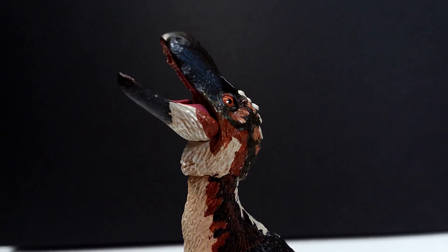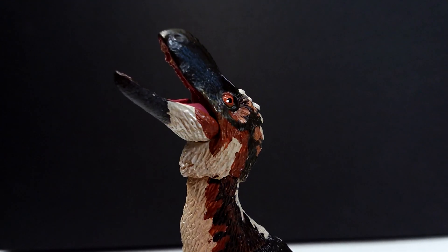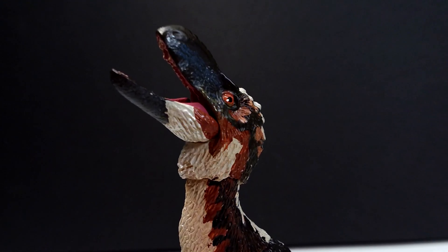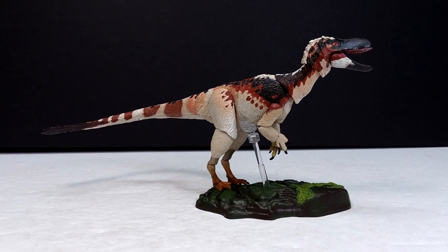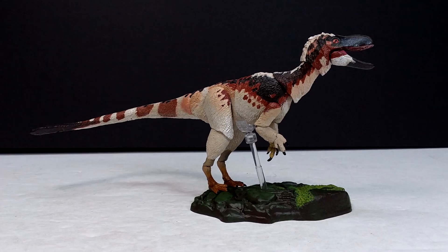If you're interested, I'll include a link in the description to where you can purchase this on the Beasts of the Mesozoic website. Make sure you check that out and grab this awesome figure. Like, comment, subscribe, and I'll see you in the next review — thanks for watching!